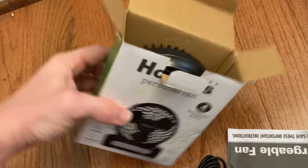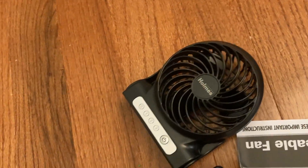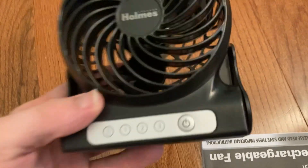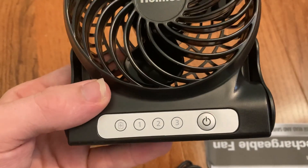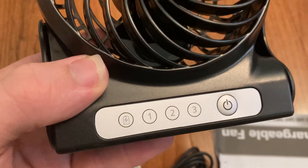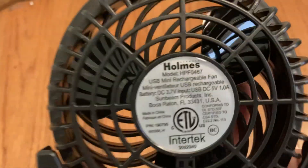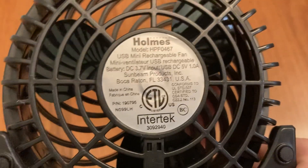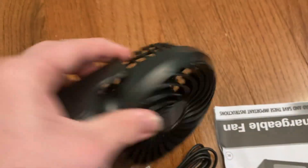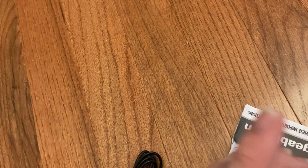So if I can take it out of the box here, I can show you. This one is pretty similar to all the other ones. You have three speeds with a single-touch button control, a charge indicator light, and three little fan blades — most of them have four, five, or seven. Here are the specifications, made by Sunbeam. I like the black color.